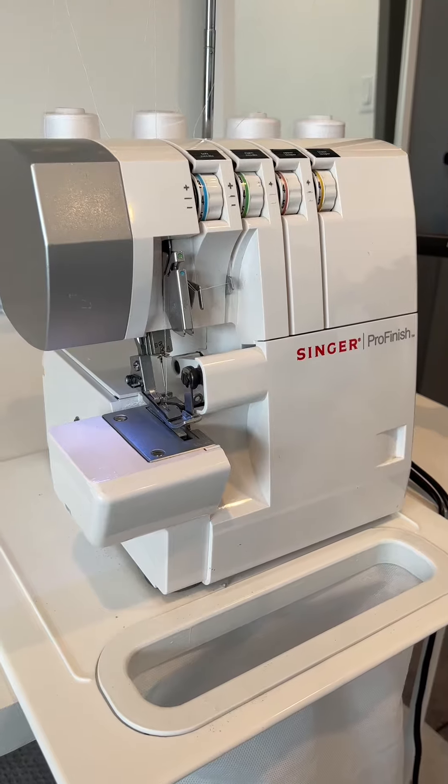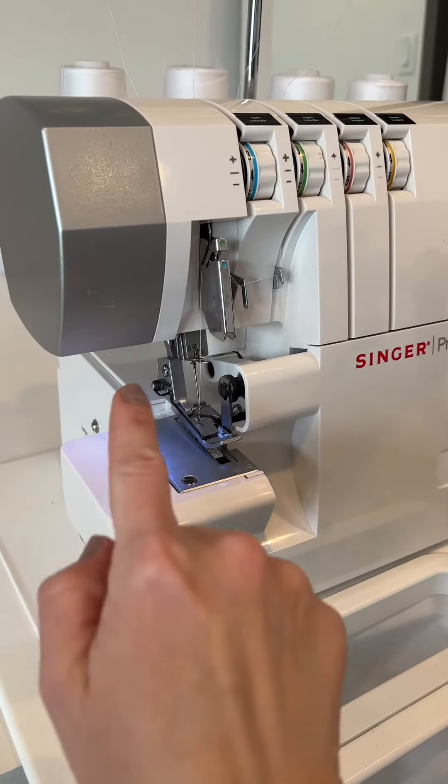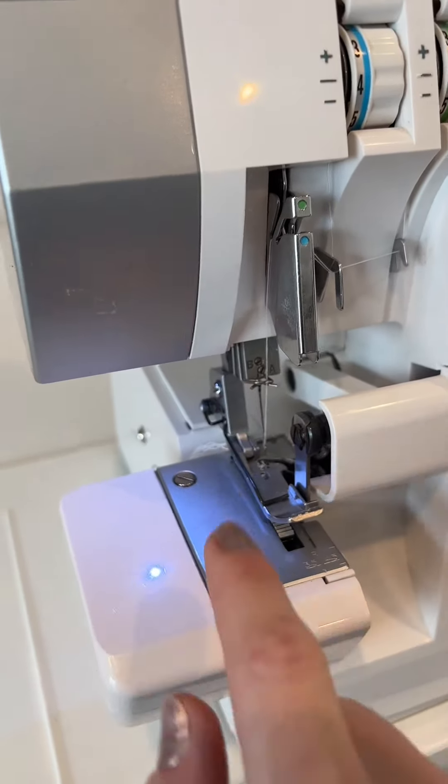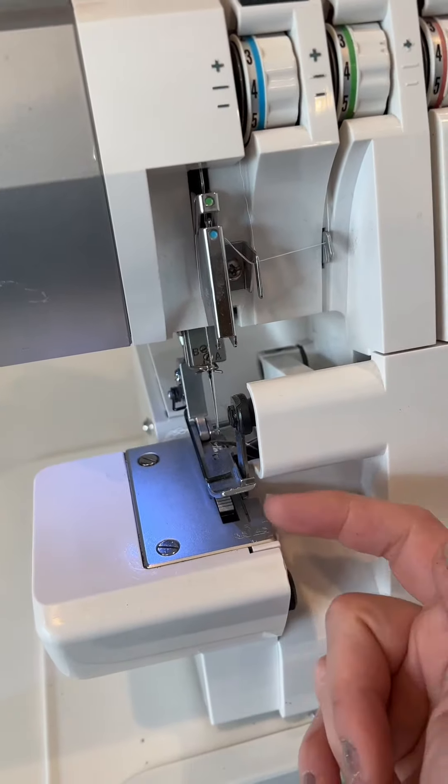For my serger there are four things that I need to do. The first one is to remove the left needle — we're only going to need the right one. The right needle is closest to the stitch plate and the cutting blade.